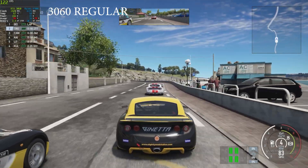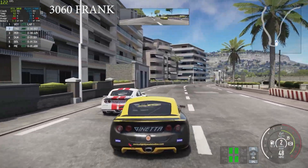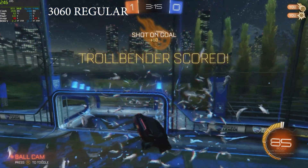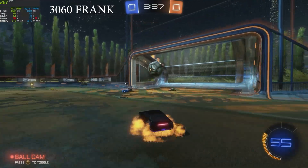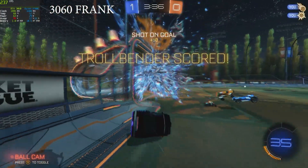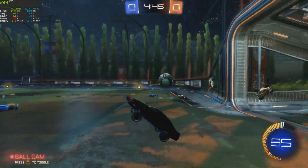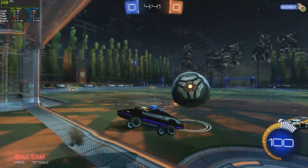Project Cars is another surprise as both cards hit the same average frame rate at 128 frames per second. Last on the games list is Rocket League, getting 280 frames per second average on the regular 3060 and 267 frames per second on the Frankenstein. Once again at 1440p high settings the cheap card is holding its own against its slightly bigger brother.